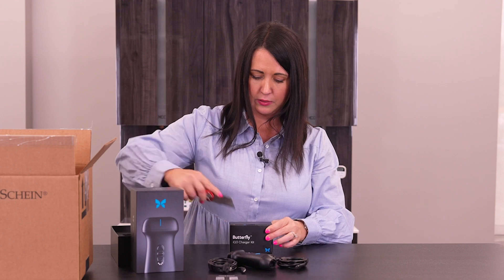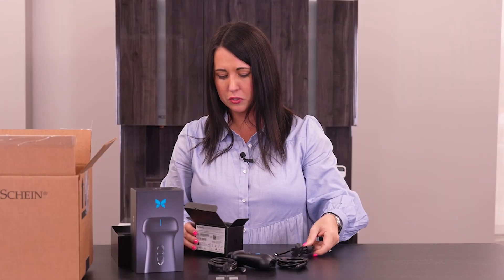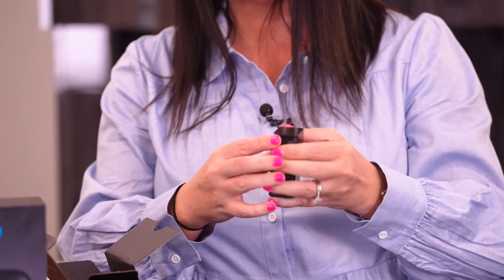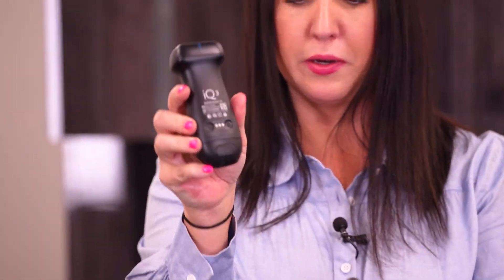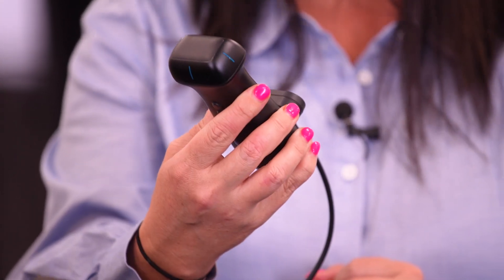Let's take a look at the charging kit. So this looks like it's an actual charger, and we will need to slide this in to be the plug for the wall. These two little spots right back here is right where you will plug this in, and it just clips in with a magnet, so you'll be ready to go.